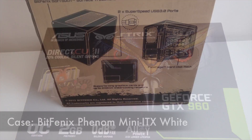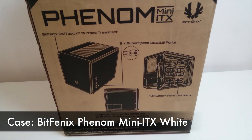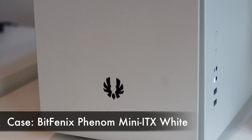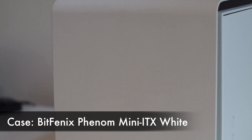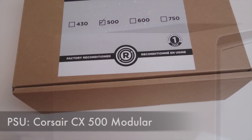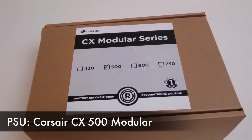For the case I wanted something small and minimalist, but with plenty of room for drives. So I chose the BitPhoenix Phenom Mini ITX case in white. You can fit a full size graphics card in there, and the drive support is very flexible with 6 3.5 inch bays or 11 2.5 inch bays. For the power supply I got a Corsair CX modular 500W, which is enough to power several drives and the graphics card with capacity to spare.